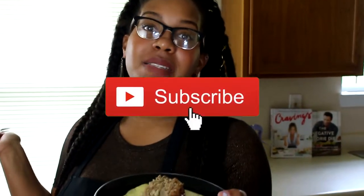Hey guys, if you want to make the best meatloaf on this earth, I suggest you watch this video.